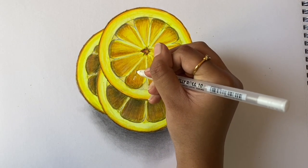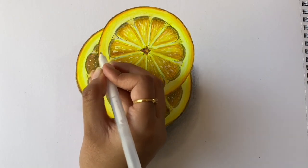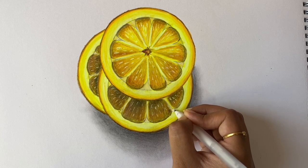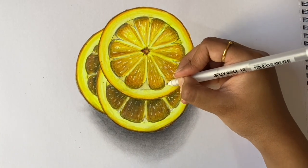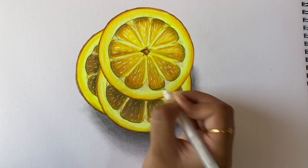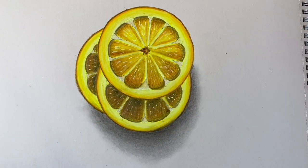Then take a white gel pen and add small lines on all three slices. Also color in the small triangles you drew while doing the guidelines.